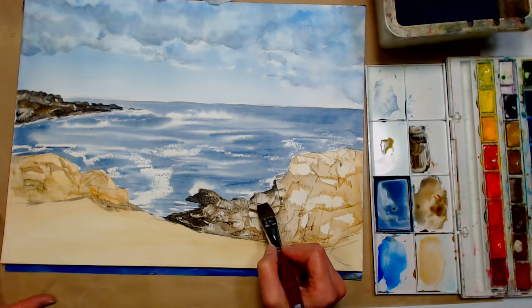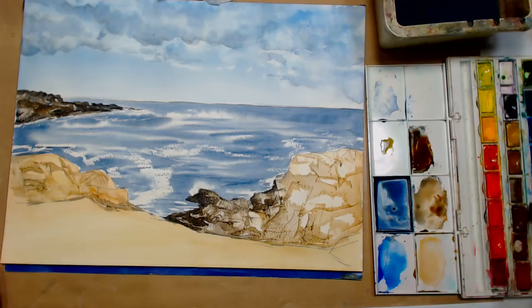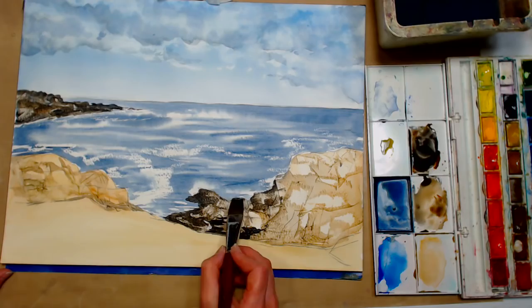I'm going in with this flat brush — it's not completely dry, but you're fine to work in there. If you find that your paint is just bleeding or feathering, then you can wait for it to dry or dry it with a heat tool. We want another concentrated color with your ultramarine blue and burnt umber. We're just going to go in and put some shadows on some of these rocks, especially rocks in the water — you can even throw in some extras in the water if you want to.